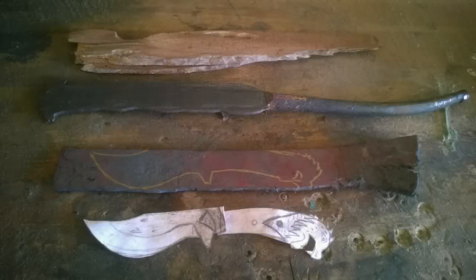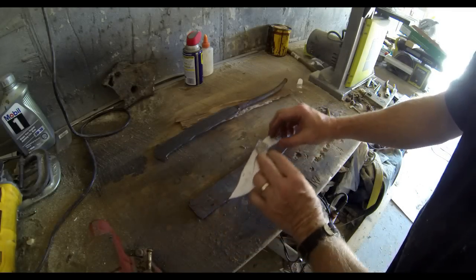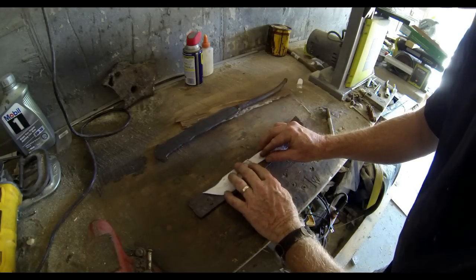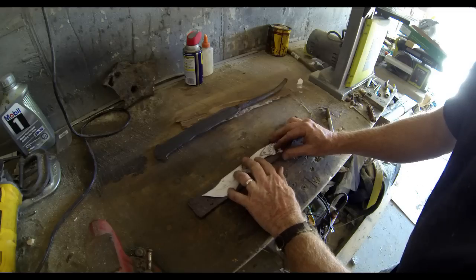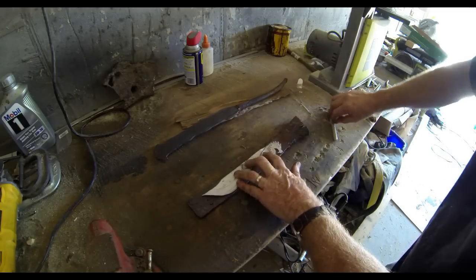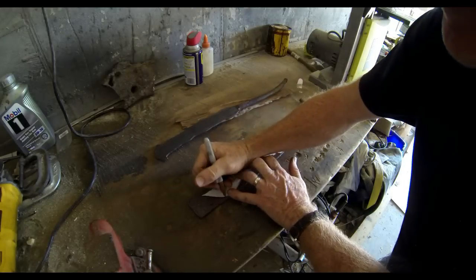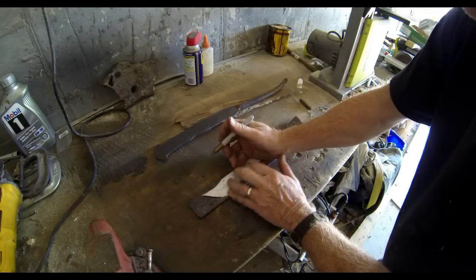The design of the knife, fortunately, fits within the good steel in the center of the billet. The process begins by tracing my paper sketch onto the piece of steel using a sharpie — I use a gold or silver colored sharpie. It just stands out nicely against the dark steel and stays on pretty well so you can do all your grinding and cutting without losing that line.